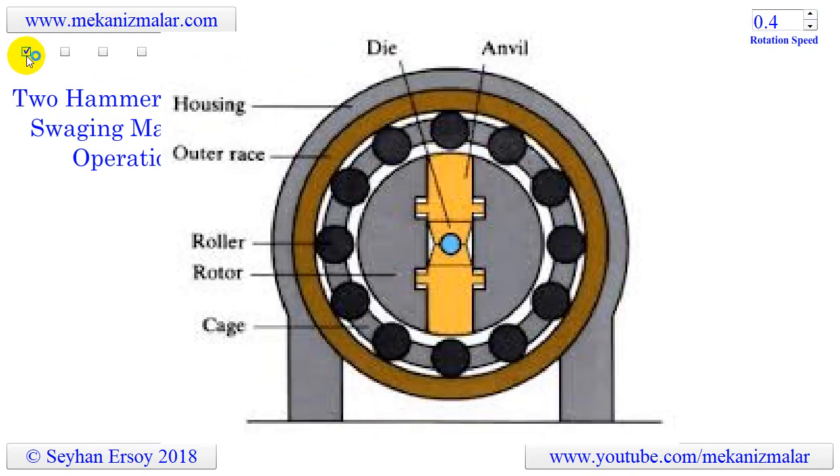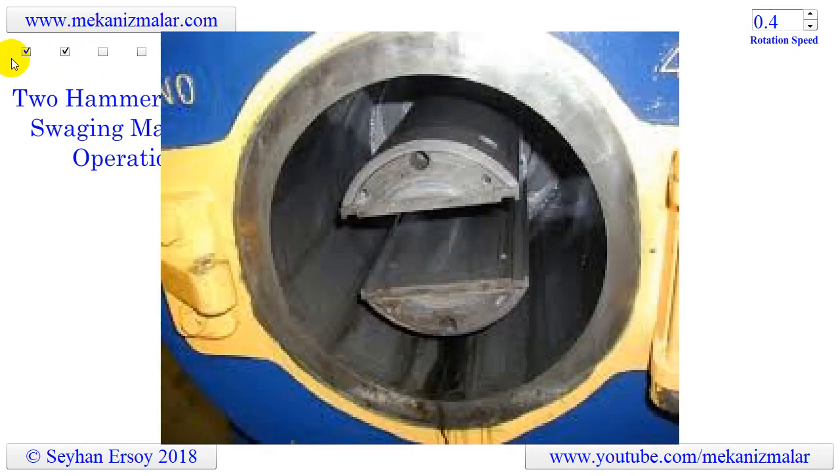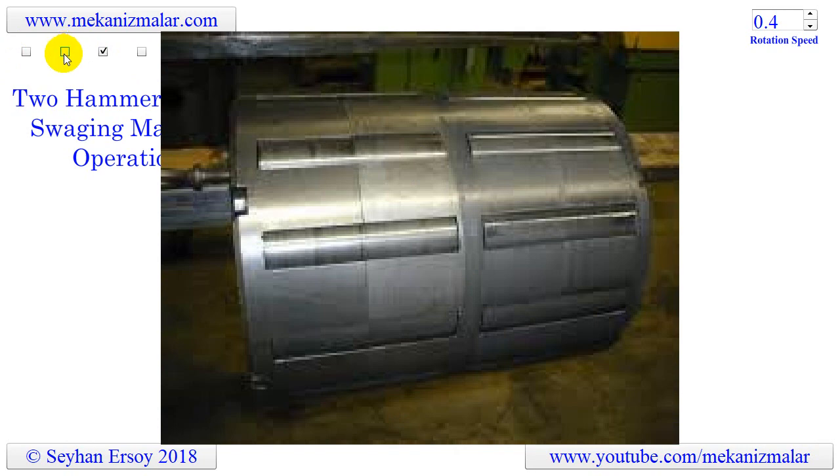In the image shown here, you see the common parts of a swaging machine. These parts are dies, hammer or anvil, housing, outer race, roller, rotor or spindle, and cage. The next image shows the spindle. The third image shows the cage and rollers. The final image shows dies and a part produced by these dies.